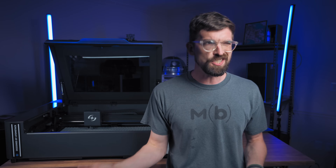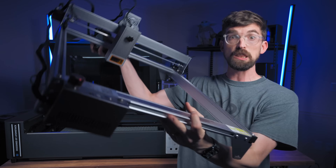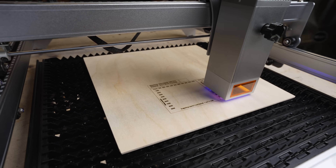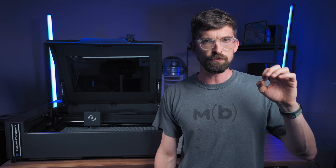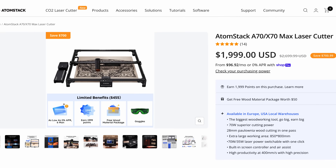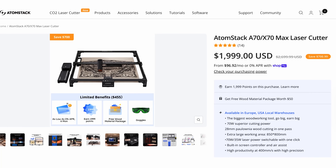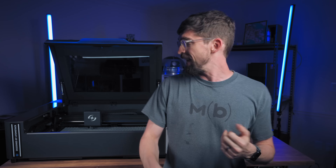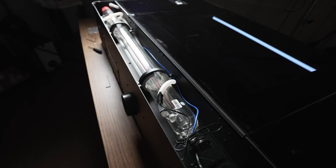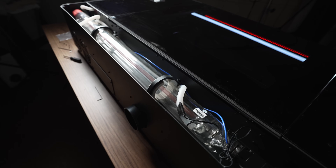Quick background on Atomstack: they actually started in 2014 as a 3D printing company, but then around COVID and the lockdown they moved into this style of machine. They currently hold, I think, the record for the most powerful diode you can buy on an actual machine — a 70-watt open gantry design that I actually have in my shop. In the future I plan on putting that one side-by-side with this, because this is 55 watts but it's a CO2 unit, so the comparison is more like apples to oranges.